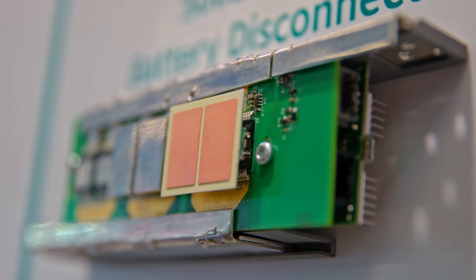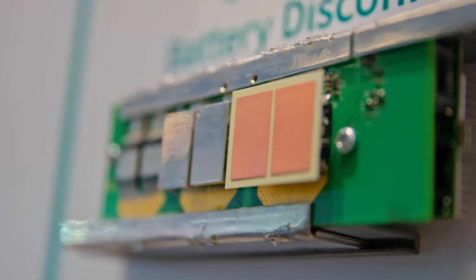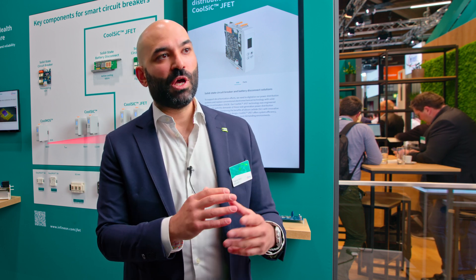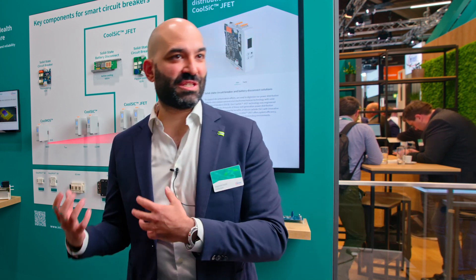Battery disconnects are going solid state. The space you gain is significant — you go from a 16–17 kilogram, 30-centimeter-big breaker to a little box. This JFET was intrinsically optimized for three or four specific application needs because it's a product derived from the system — we call it system-to-product. We look at what's happening in these systems: a circuit breaker is on 24 hours, 365 days a year, constantly conducting current, so the device needs to handle that at the lowest possible RDS-on.